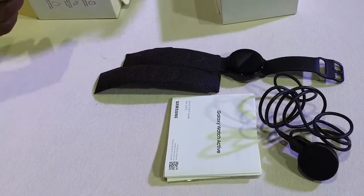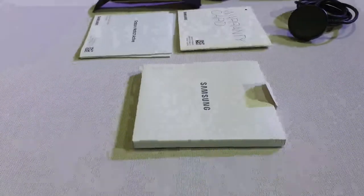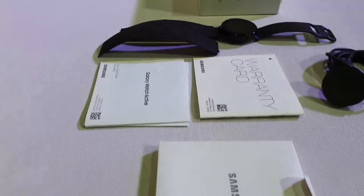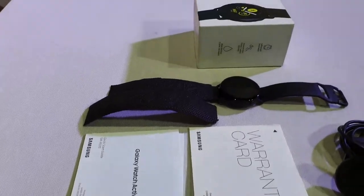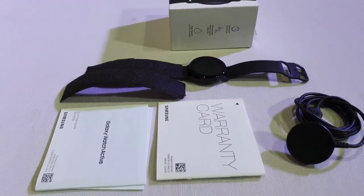It comes with Qi wireless charging. So that's what you get inside the box: you get the watch, an extra strap, the quick start guide, a warranty card, and the charger. So that's what you get.